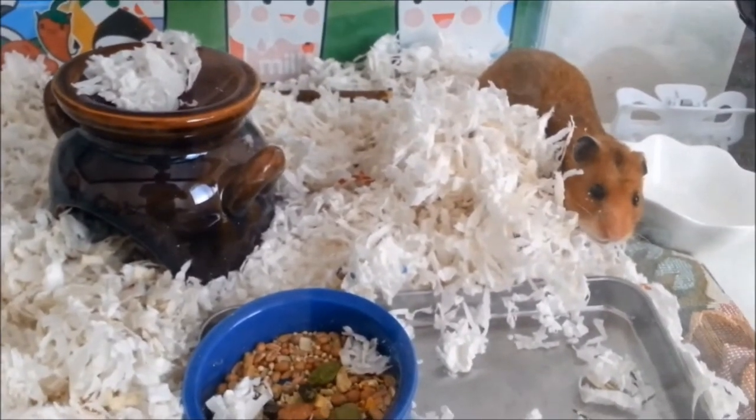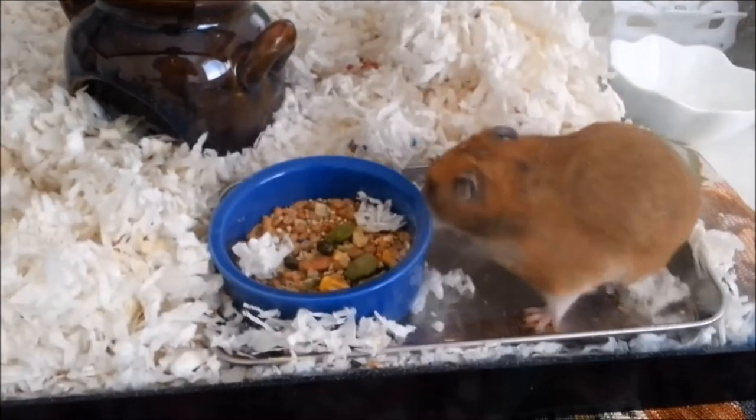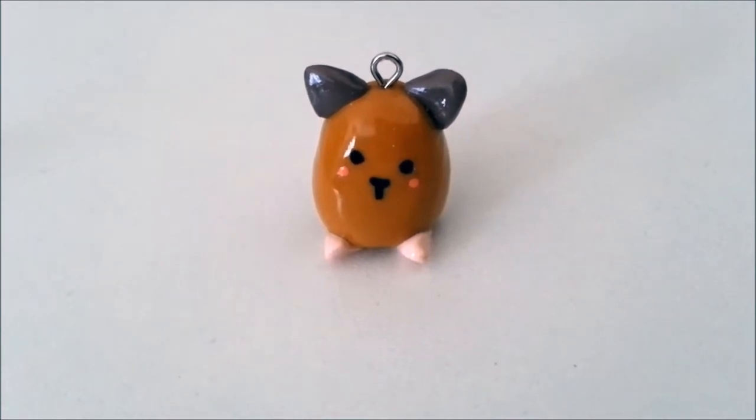Hi guys, this is Ellie, and today I'm just going to do a video about how to prepare your hamster for when you go on vacation. The first tip I recommend in order to take care of your hamster while you are away would be to find a caretaker.